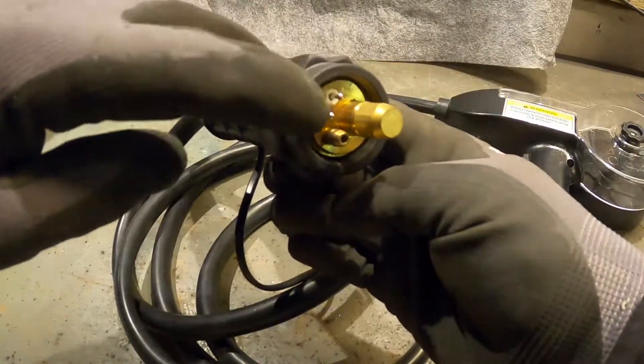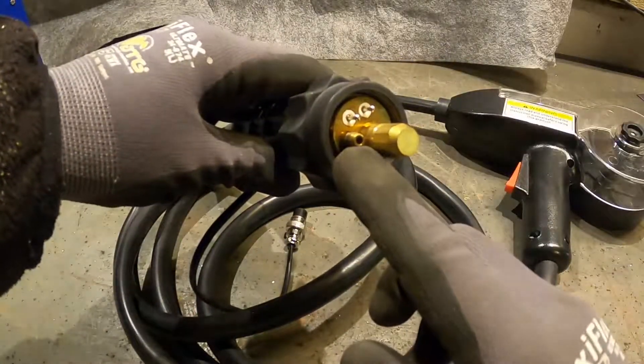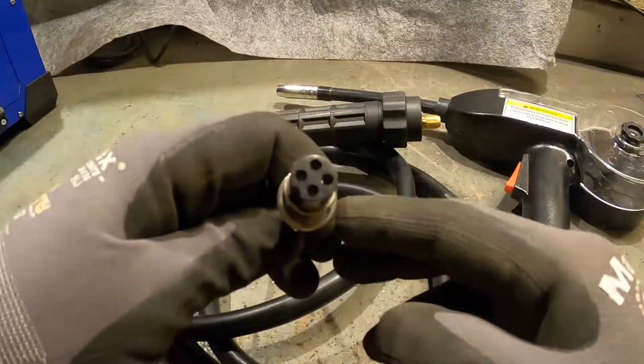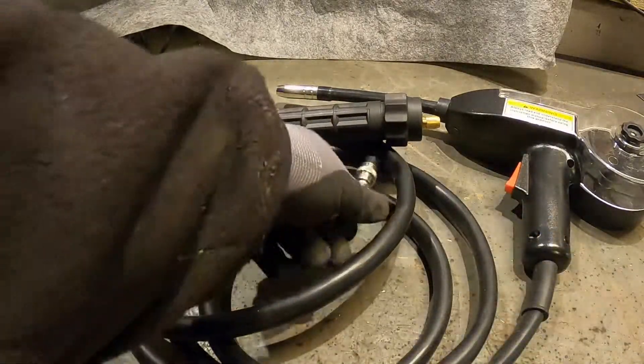The two small pins are for the trigger switch, and the pin with the hole is for the shielding gas. The small connector here is the power supply for the wire feed motor and the gun — this is the one we need to power from the machine.